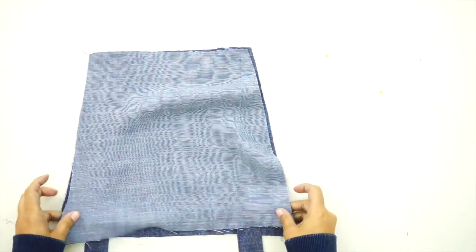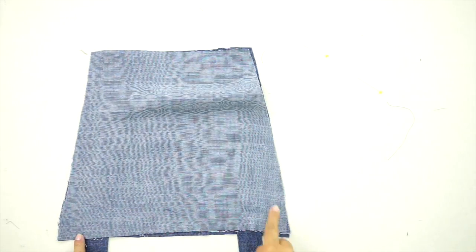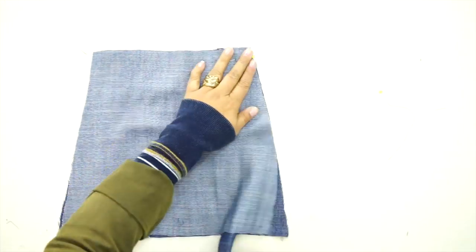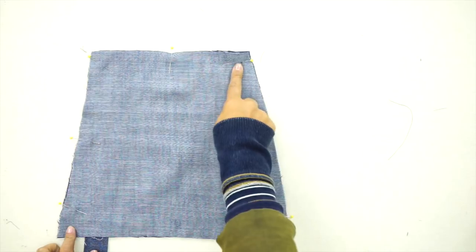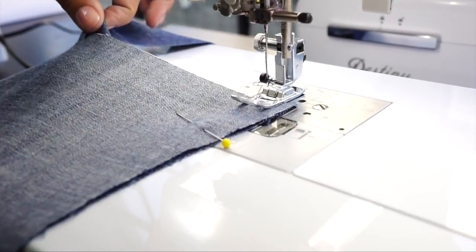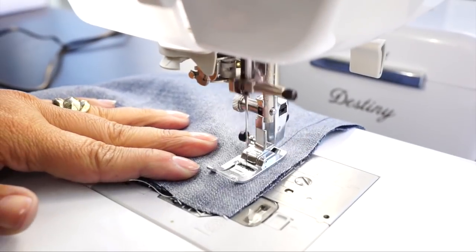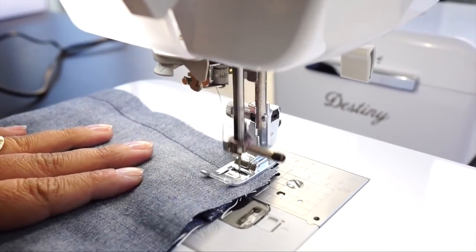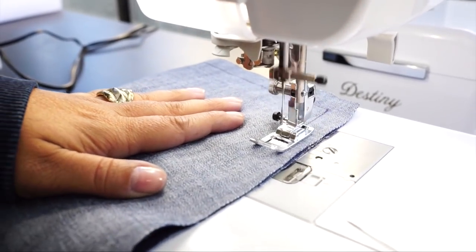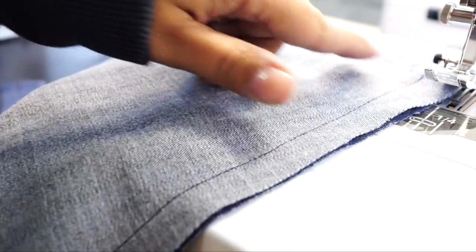Once the straps are basted down, lay the other bib piece over the top, right sides facing. We're going to stitch along the sides, across the bottom, and again along the sides — go ahead and pin. Sew using 5/8 of an inch seam allowance, making sure your strap is completely out of the way when you're sewing. Backstitch, pivot, and backstitch. Trim your corners and turn this right side out.